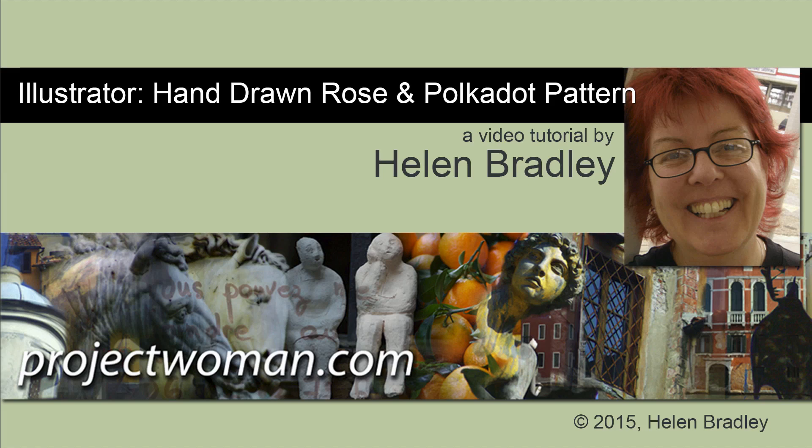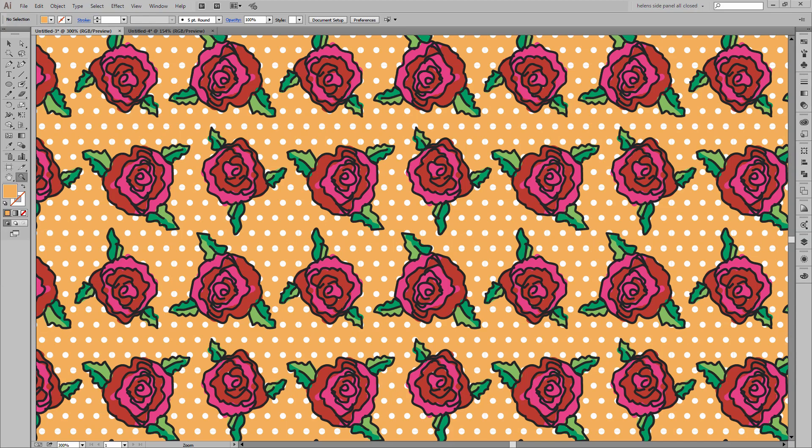Hello, I'm Helen Bradley. Welcome to this video tutorial. In this tutorial, I'll show you how to draw a hand-drawn rose and polka dot pattern in Illustrator. This is the pattern that we're going to be making in this video. I'm going to show you how you can draw these rose shapes very easily in Illustrator, and then how you can assemble it inside a single object with a polka dot pattern behind it that you're going to create as well, and a fill colour. The fill colour can be changed to change the entire look of this item.